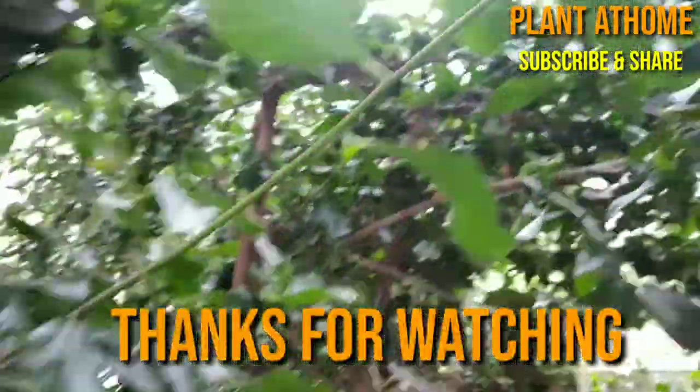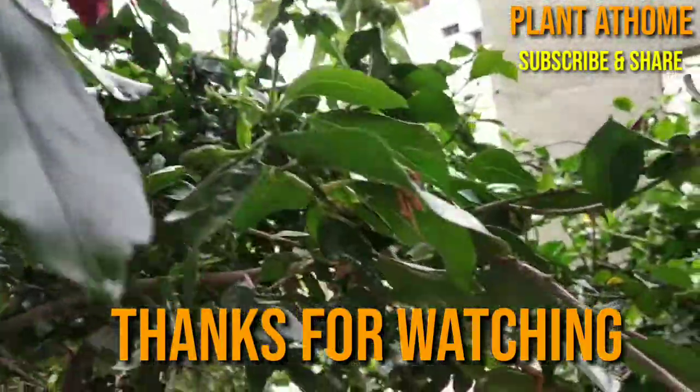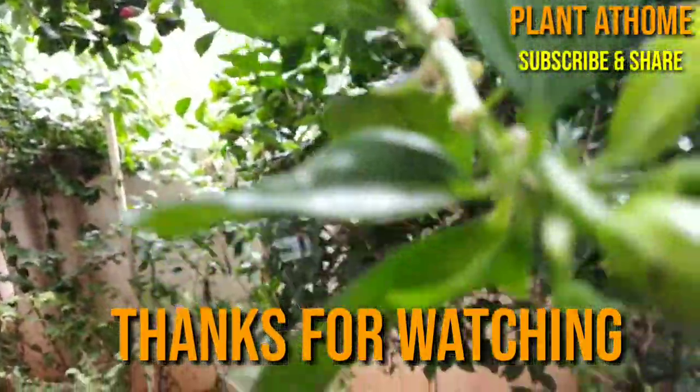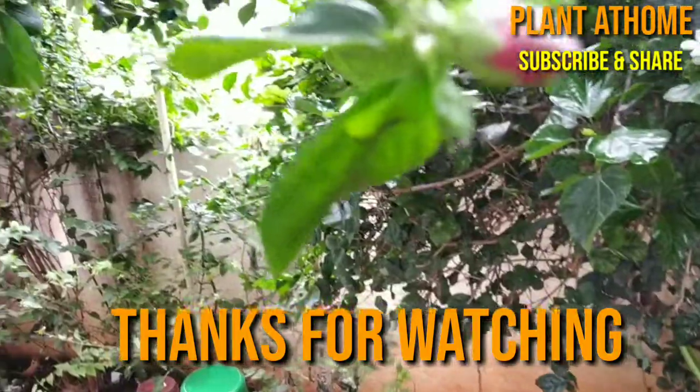Thanks for watching. If you like this video, please subscribe to my channel, like, share, and comment. Thank you once again.